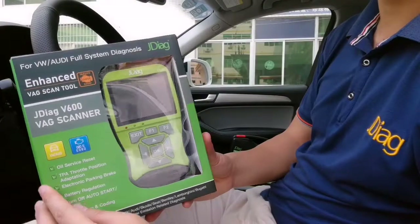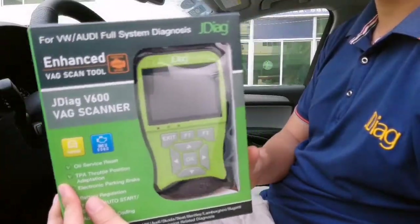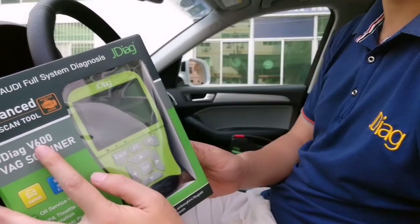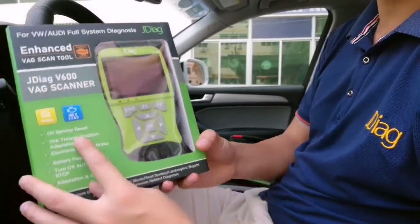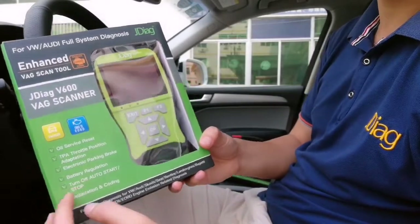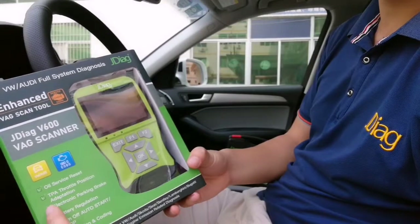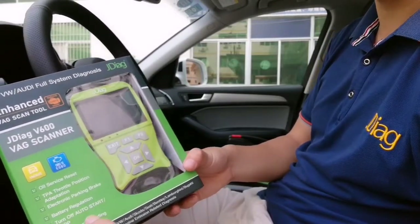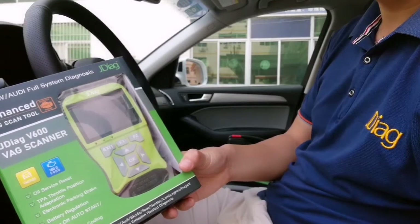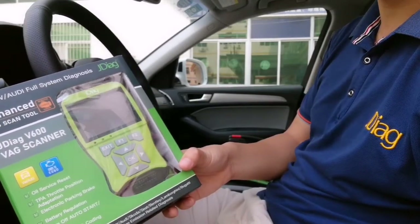Let's take a look at the package. This one comes with a carton box. The model is the P600 VHG scanner. Here you can see the features: special functions for oil service reset, throttle position reset, EPB battery regulation, auto start/stop, and even adaptation and coding.